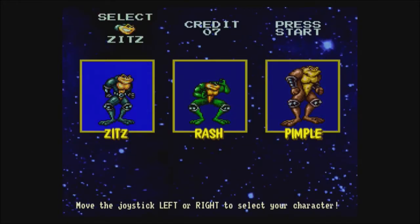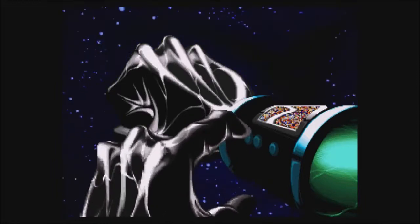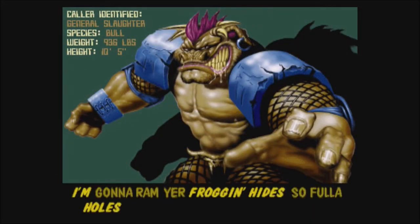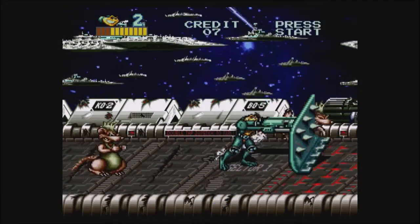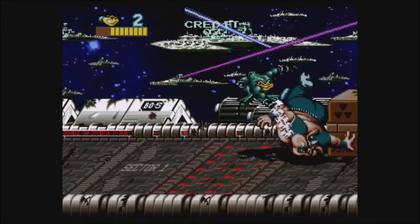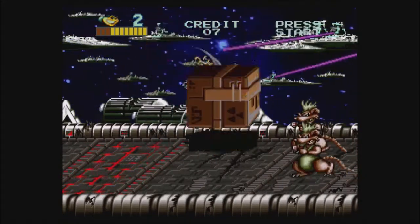Who are we gonna pick — Rash or Pimple? Love this gross intro. General Slaughter — he's a bull — says 'I'm gonna ram your frog hide so full of holes I'll be able to use you as sleeves.' Just in case you couldn't read that. All right, let's bulldoze these rats — they're in our way. Toss a pig and then kick him out of here. Love the boot print on the butt.